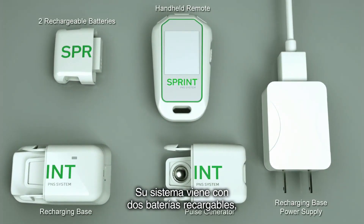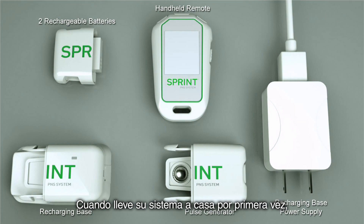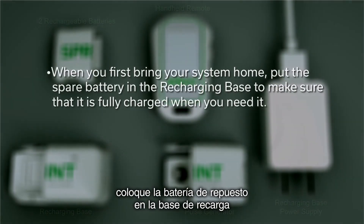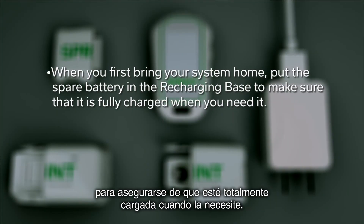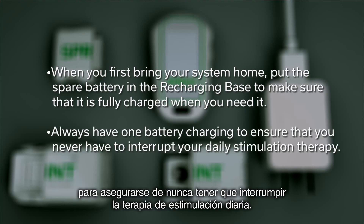Your system comes with two rechargeable batteries, a recharging base, and a recharging power supply cord. When you first bring your system home, put the spare battery in the recharging base to make sure that it is fully charged when you need it. Always have one battery charging to ensure that you never have to interrupt your daily stimulation therapy.